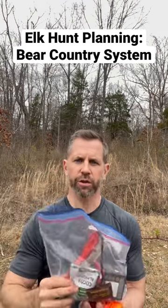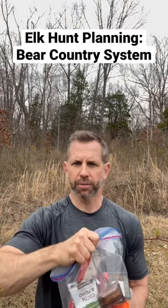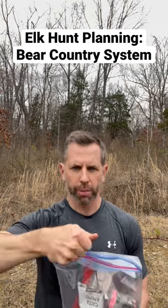I've got my food in some sort of bag system — preferably a tougher duffel bag or a roll bag, not a Ziploc. And then I've got some sort of pulley system.